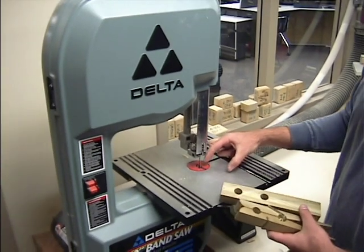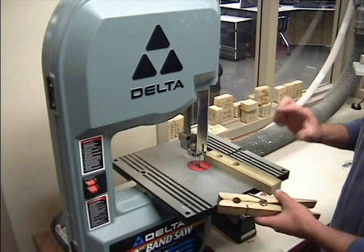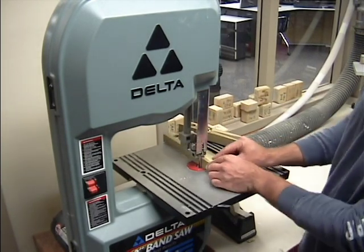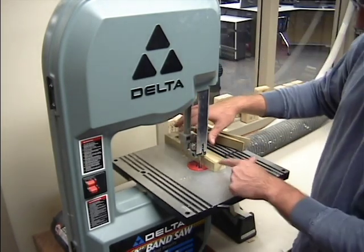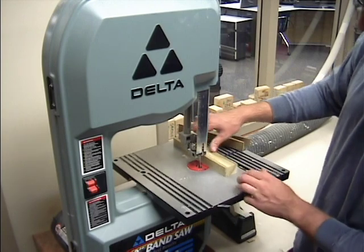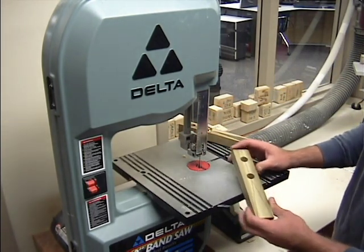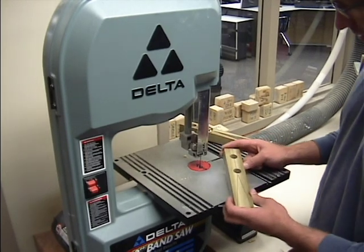It is really important to keep your fingers two inches away from this blade — never get inside here. Watch my technique very carefully. When I cut, I will not have my hands down near the blade. I will put my hands behind on the back side to ensure my fingers never get close to the blade. If you can remember that one rule — keep your fingers two inches away — and follow my technique, you will be in really good shape.